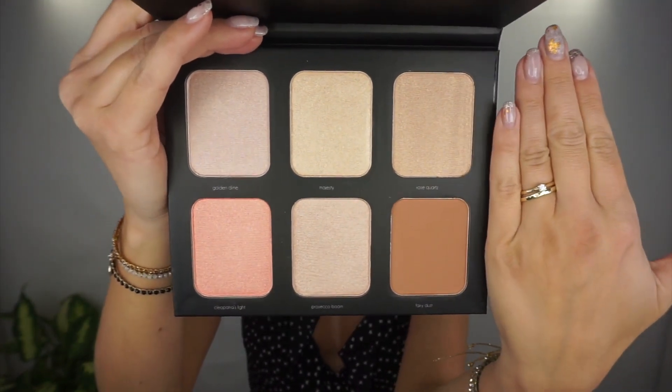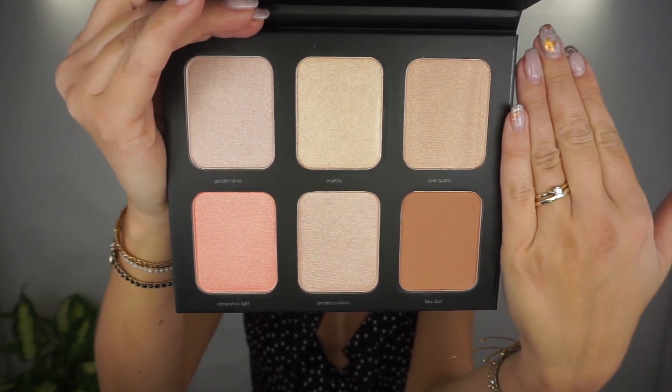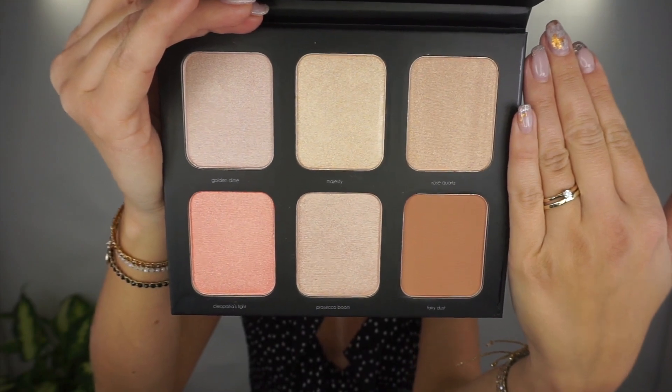This will literally last you forever. We've got six shades. As far as I can see, five are super shimmery ones — proper highlighters — and then Fairy Dust is actually the contour shade. This one could also be used as a blush and highlighting shade. Let's just swatch it — I'm gonna start from the golden dye.